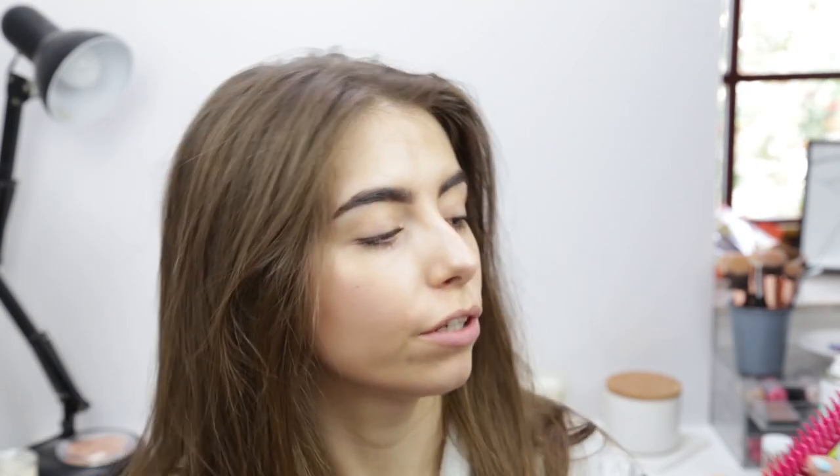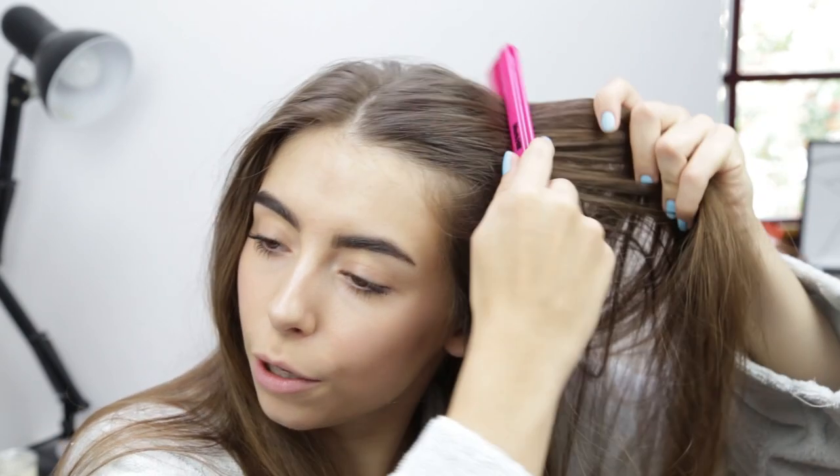Throughout the day my hair might drop slightly, so I'll use this Mark Hill back brush — it's basically got different teeth that are kind of adjacent to each other and slightly offset, so apparently it doesn't rip your hair and make it really knotty. I haven't had any problems with it yet. I just run it through the roots and then shake it about a little bit.